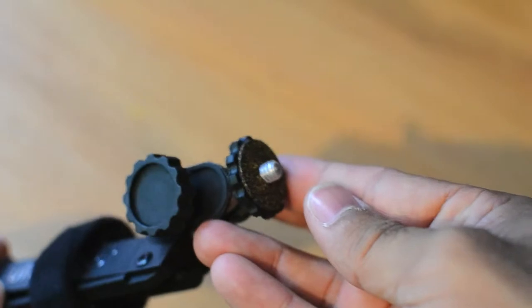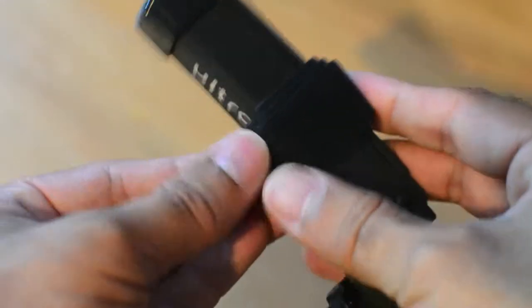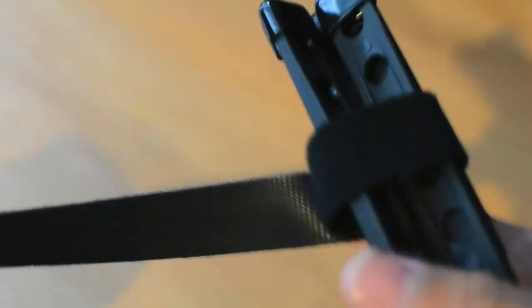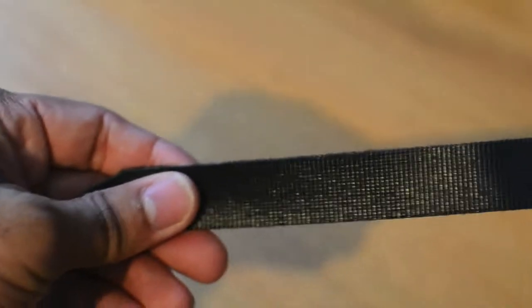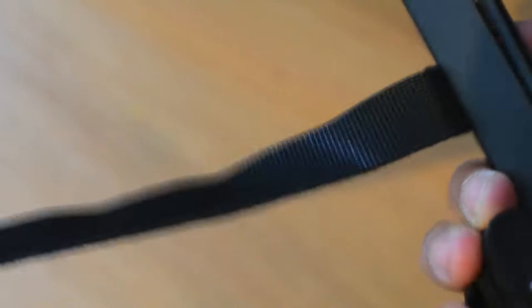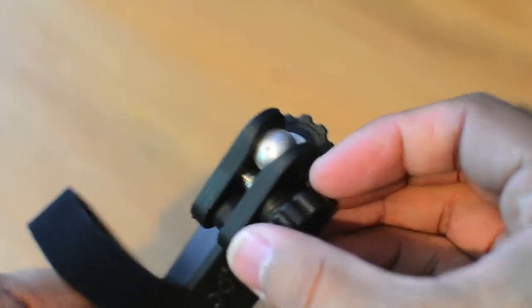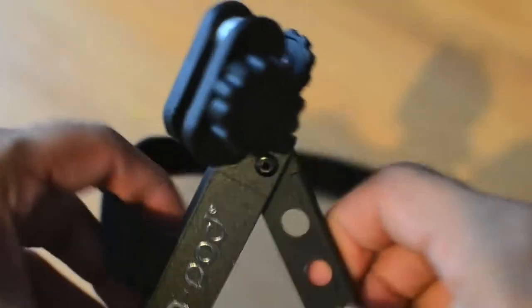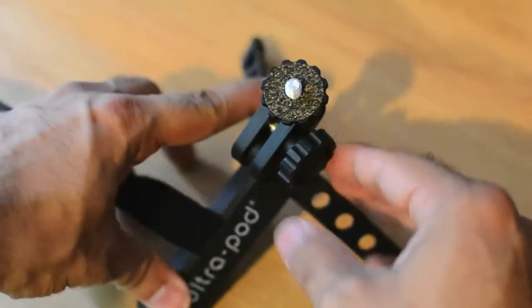So there it is. Of course, it's got the screw thread and the Velcro, which makes this pretty interesting. So let's get to grips with this. It's a pretty decent length of Velcro there. Loosen it just there and pull the legs out. There you go — nice and set up, ready to go.